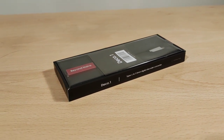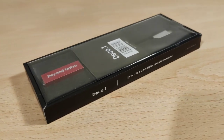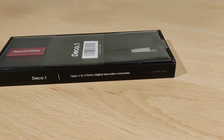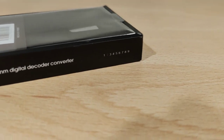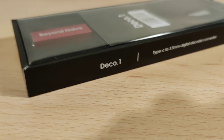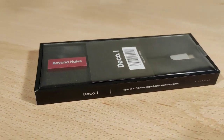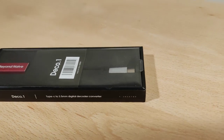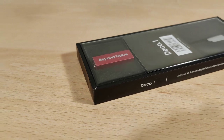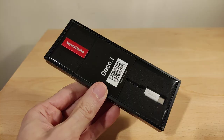Welcome to my review of the TFZ Deco One. This is a Type-C to 3.5mm audio adapter. The disclaimer is this was sent to me from the TFZ official store — all thoughts and opinions are my own and I was not paid anything for this video. Let's get into it.